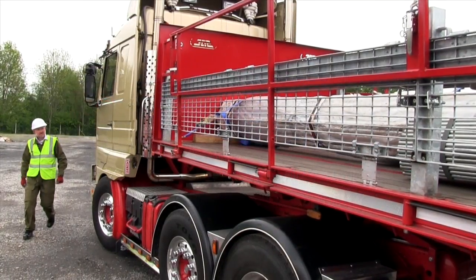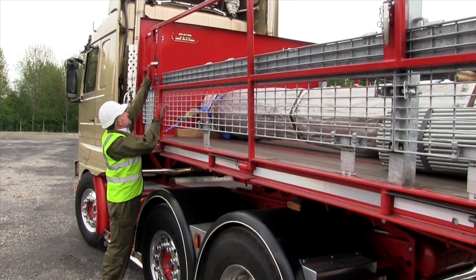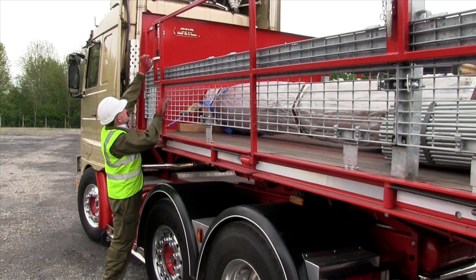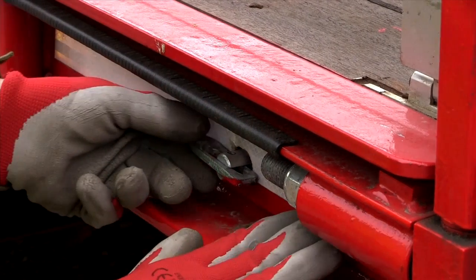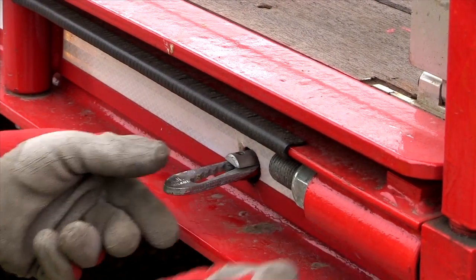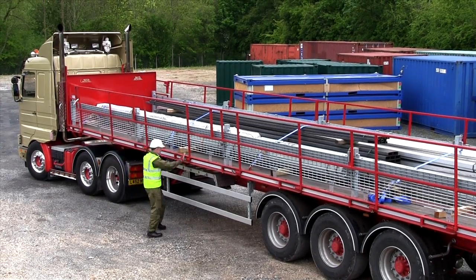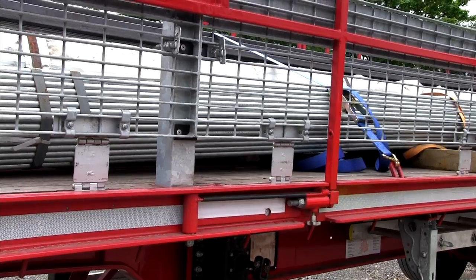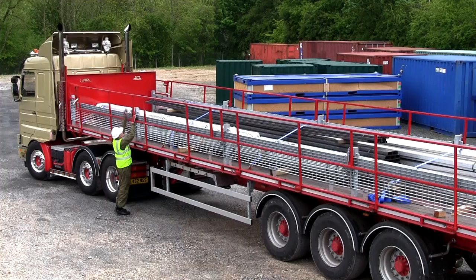Deployment of the walkway for loading or unloading by overhead crane starts with the driver undoing check straps and checking that the shoot bolts which lock the handrails vertical are in position. Next, the anti-loose clips securing the hinged outriggers to the vehicle sides are released. Toggle clamps holding the handrail sections to the side pins are undone.